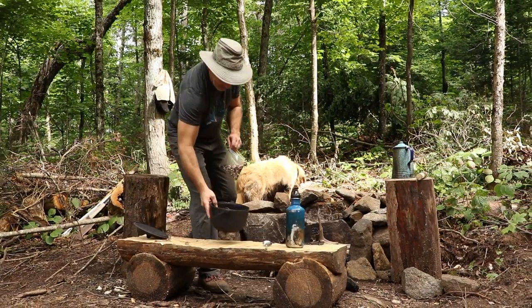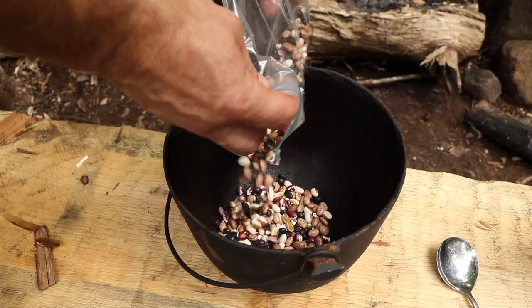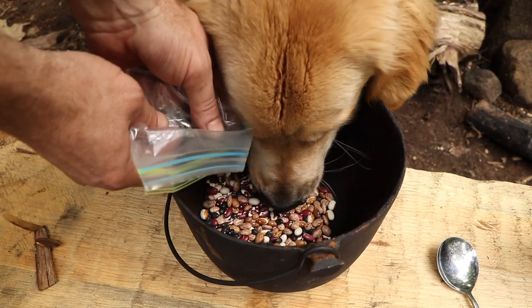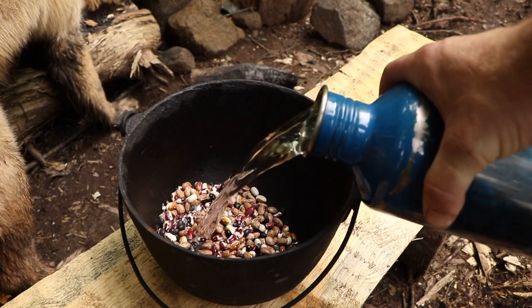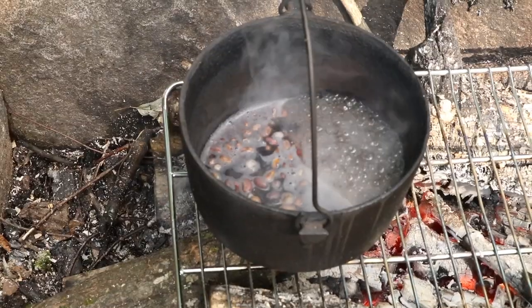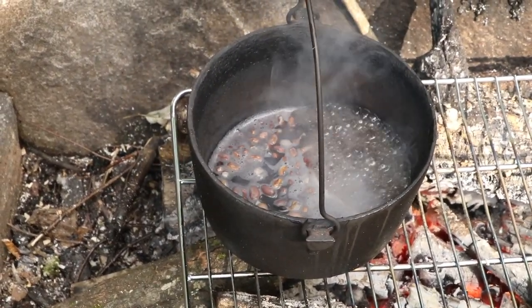They were dried beans. Typically what you would do is soak the beans overnight, but it's not strictly necessary. I just started soaking these maybe two hours ago, changed the water, put fresh water back in, and started simmering and boiling them. It might be a little bit softer if you soak them overnight.